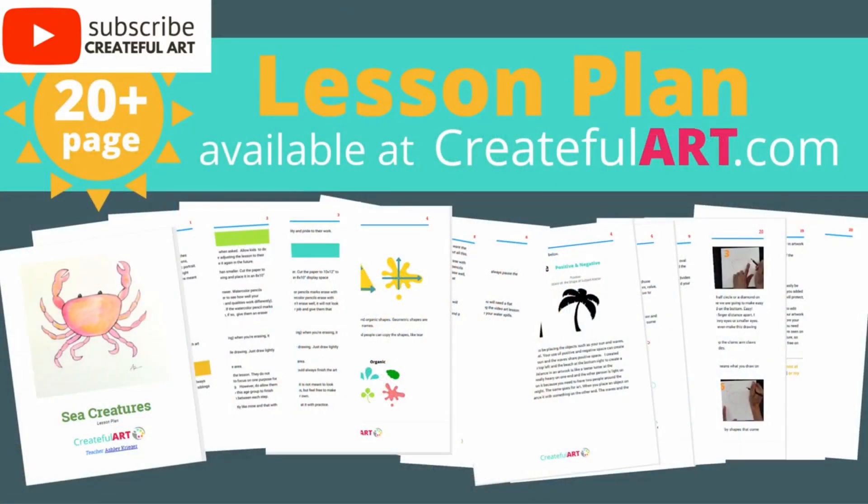If this is the first time that we have met, subscribe to get more art lessons like this one. And at createfullart.com, there is a lesson plan that goes along with this lesson.